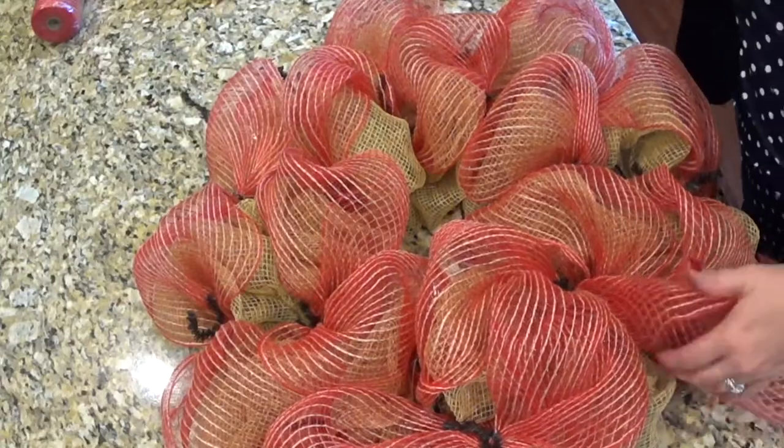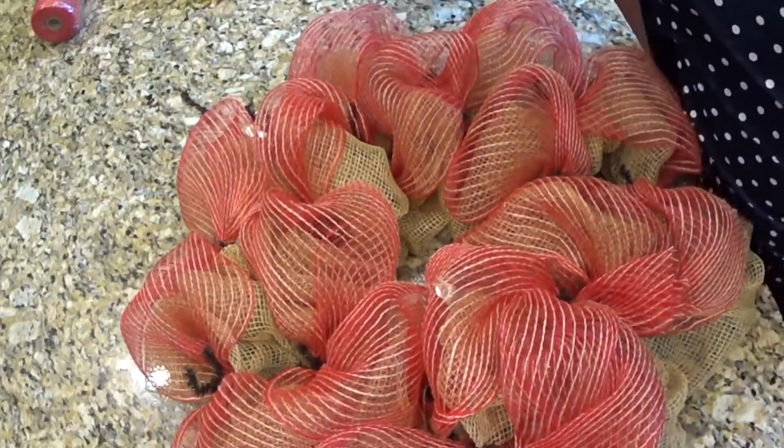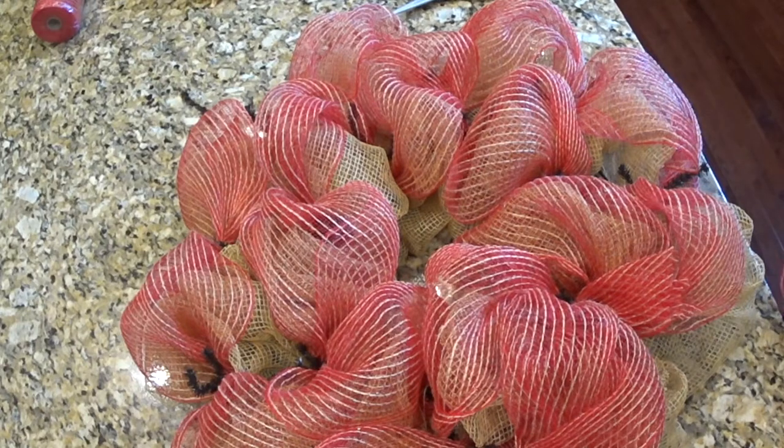Just put a little vision in your head of what you want it to look like, or something close to what you want it to look like, and just work it around. Okay, the next thing I'm going to do is make a bow.